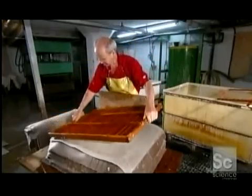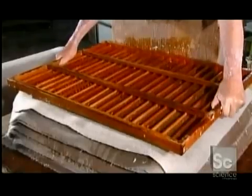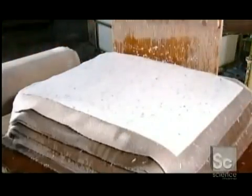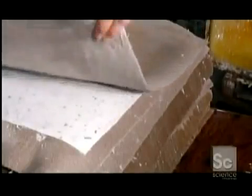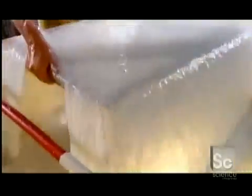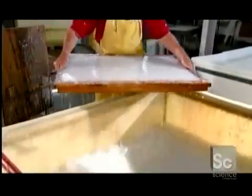He places the mold face down on a wet felt, then carefully lifts it away. A sheet of paper now lies on the felt, which he then covers with another wet felt. When pulp pours through the mold's metal screen, it traps the fiber and lets the water through. The vat man plunges the mold once again into the pulp and couches another sheet of this distinctive paper.